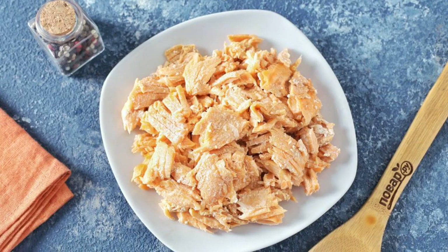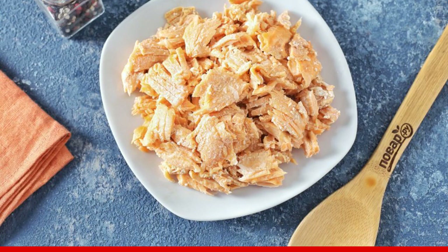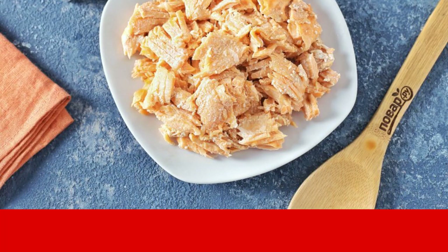At the same time, you can add salmon fillet to the soup, separated from the bones. Adjust the soup to taste with salt, and then let it brew under the lid for 5-10 minutes.